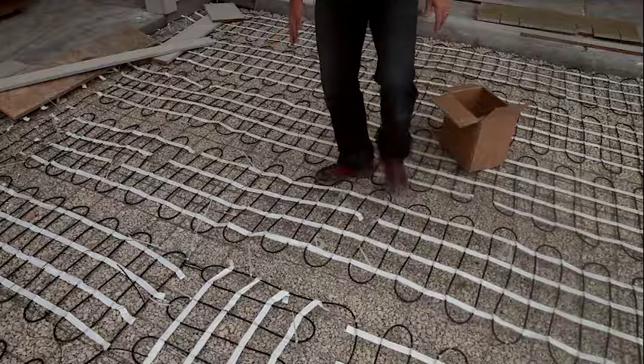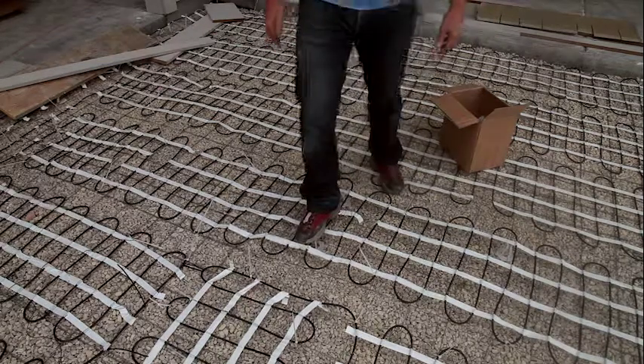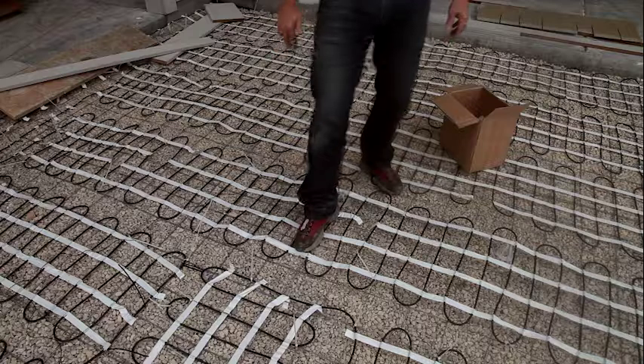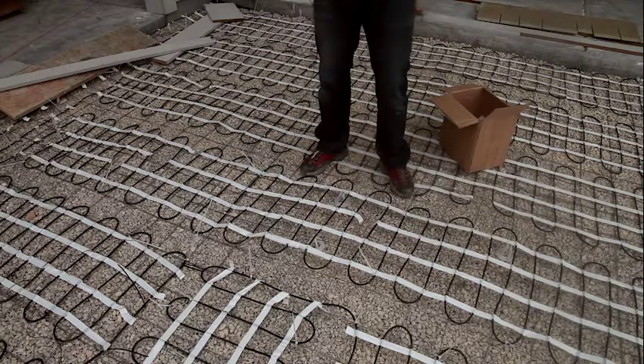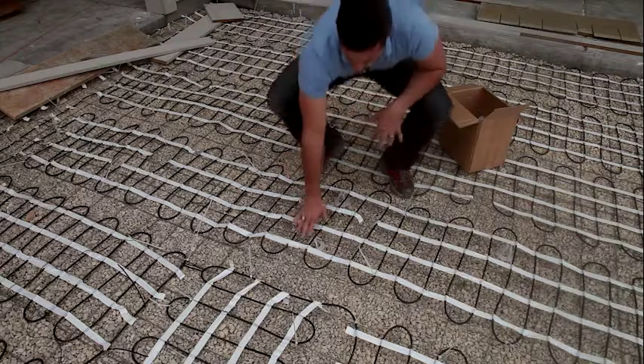Instead, these mesh ups when stepped on will actually collapse themselves. When they collapse during the concrete pour, they'll rebound, pushing that remesh or rebar back up into place, keeping our remesh or rebar at a much more even depth.